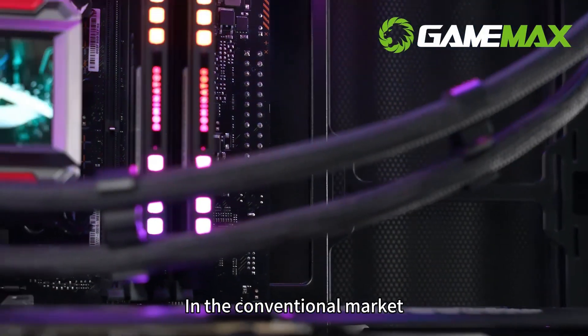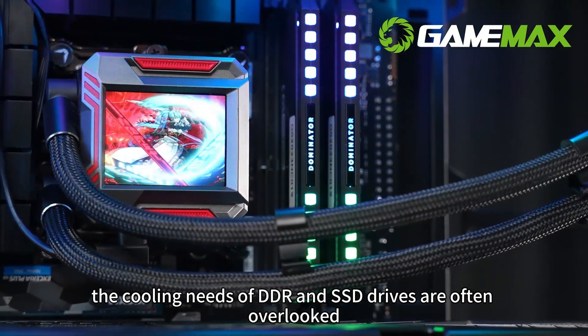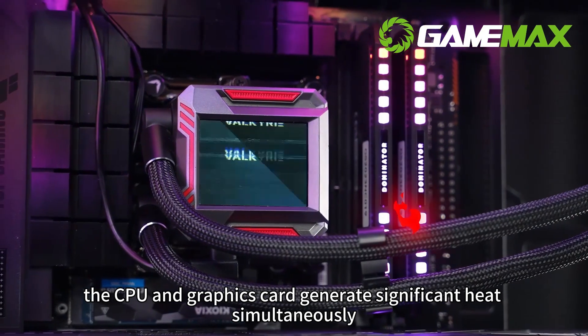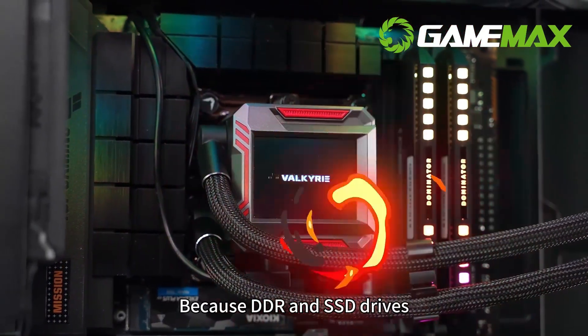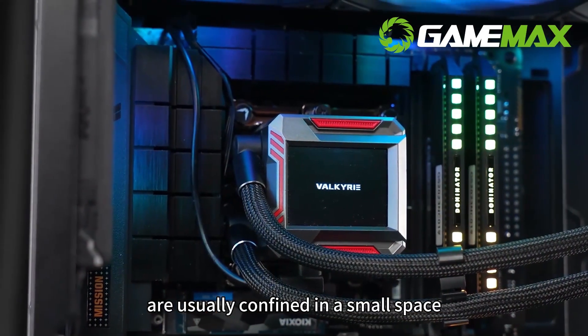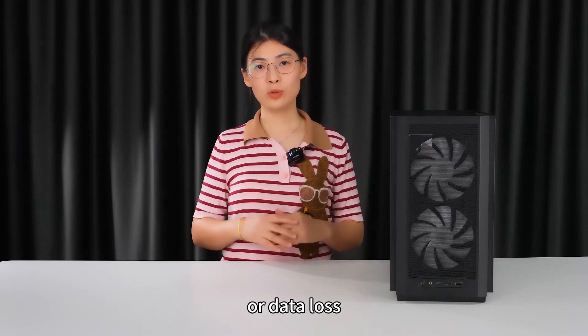In the conventional market, the cooling needs of DDR and SSD drives are often overlooked. During high load conditions, the CPU and graphics card generate significant heat simultaneously. Because DDR and SSD drives are usually confined in a small space, prolonged high temperatures can lead to system crashes or data loss.